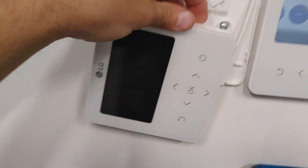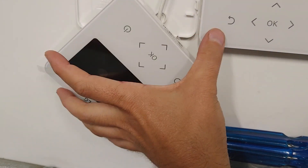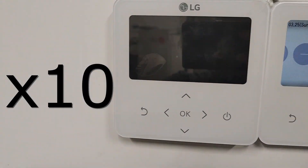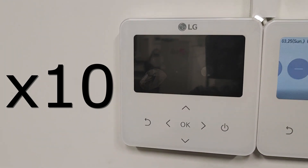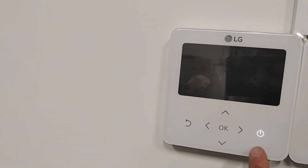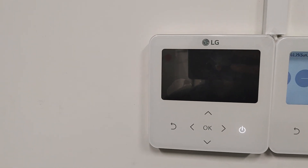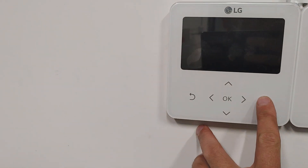Okay, press. When this on/off button lights up, it means it's ready. Hit it on.